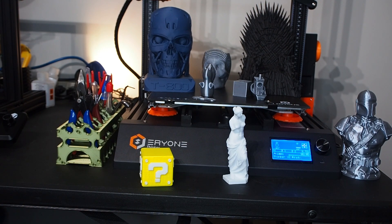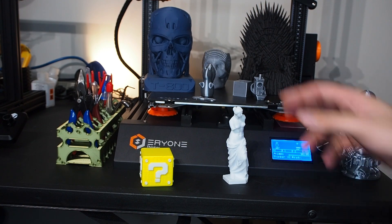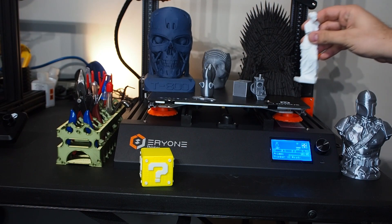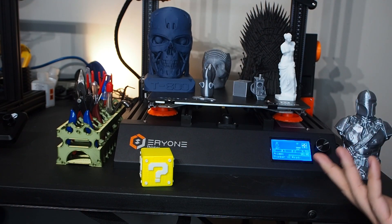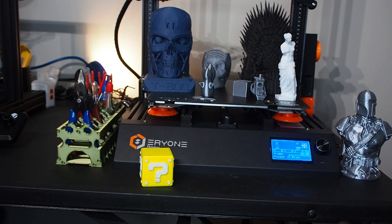As someone new to 3D printing, you might come from a background with zero IT or programming experience — you just want to design and print stuff. I would prefer that the firmware files come ready to go, so you just download them and it's easy, without needing to build the hex file and go through all those processes.